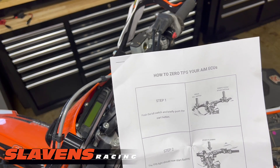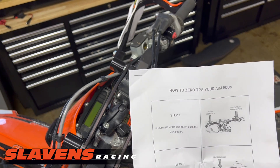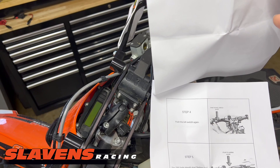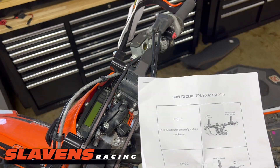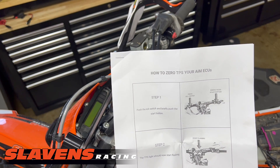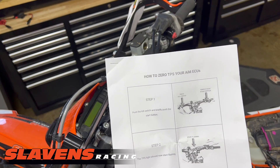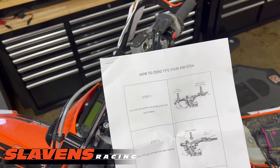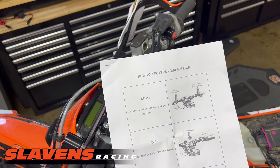Just plug this thing in, set up the TPS, go ride and have a great time. There are these three steps and these three steps, and you have to do them fairly quickly — that's the problem. You can't fiddle around reading the instructions while you're doing this because it will time out. You have to kind of memorize these first six steps and go through them quickly. It actually takes just a few seconds — less than a minute.